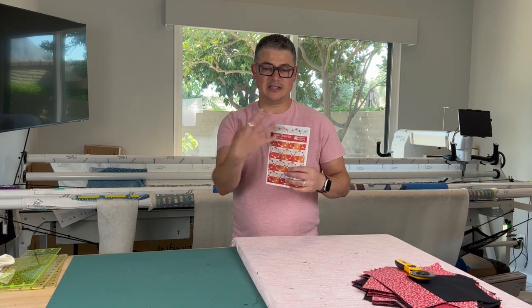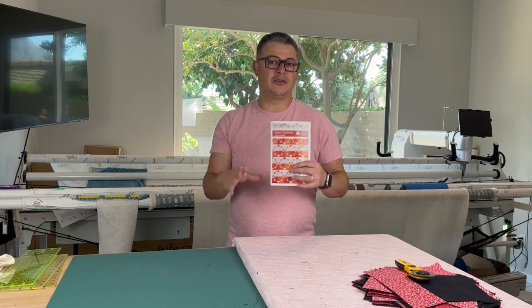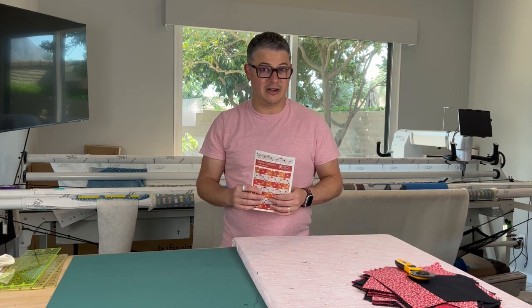I'm excited about this Quilt Along because this Open Options pattern has so many different variations of how you put them together. I think everybody's quilt is gonna be a little bit different.